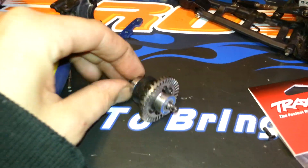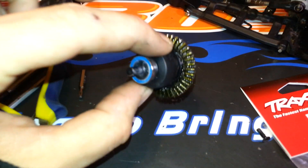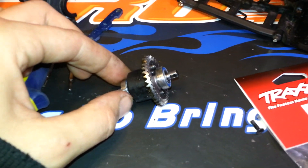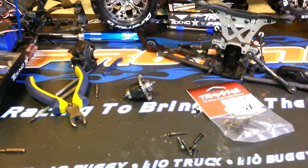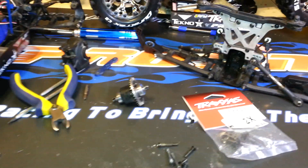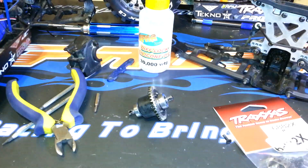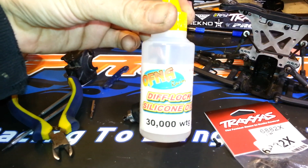So I'm going to go ahead and do the rebuild and walk you through it. I've already had this diff out a few times. I'm running 30,000k in the diff right now — I kind of want to go a bit stiffer but I don't have the funds to go get more oil right now. So I'll put 30,000k in for now. There is the diff fluid that I use.